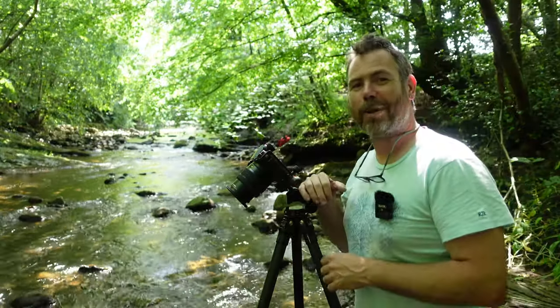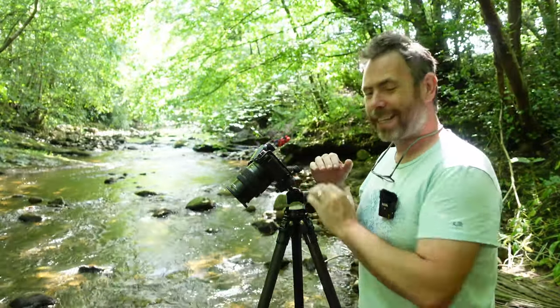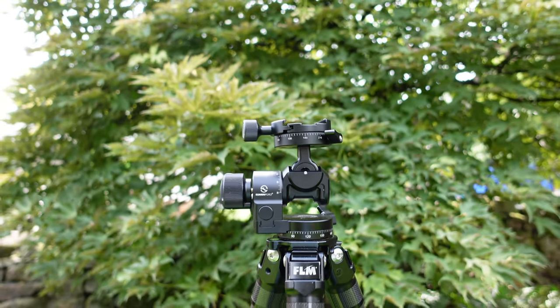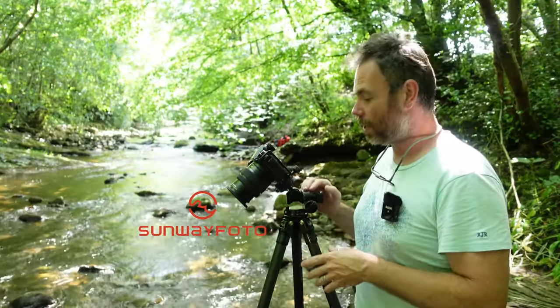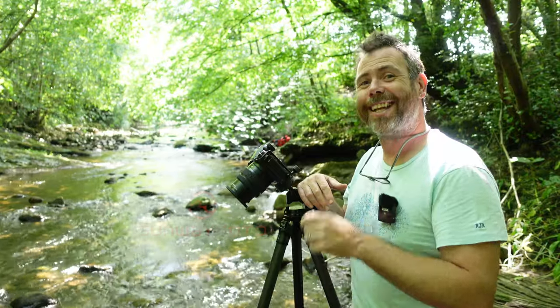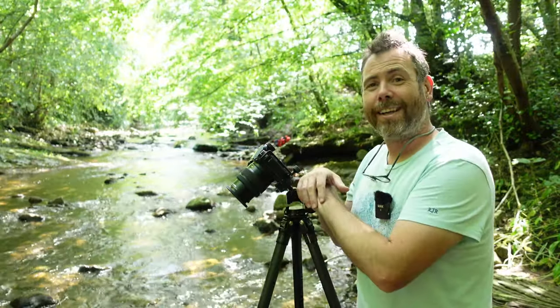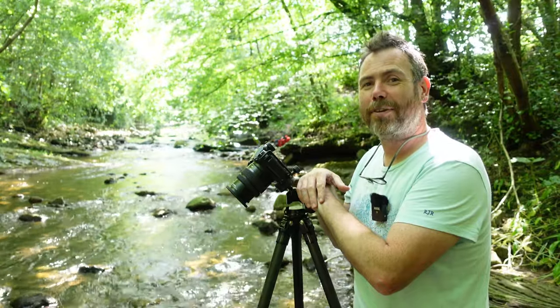That's been a fantastic way to spend a few hours this morning, just playing with the water and experimenting, and also getting used to this geared head and where everything moves. I'll leave a link in the description below to the geared head — it's not an affiliate link, I won't make anything from it, I just thought if you're interested you can go and find out more. If you've liked this video please like and subscribe. I'll leave any images I've taken throughout this little vlog at the end here, and I hope to see you on the next video — thanks very much for joining me, see you again soon!